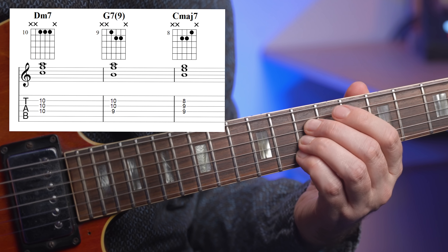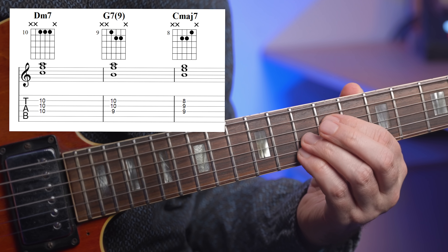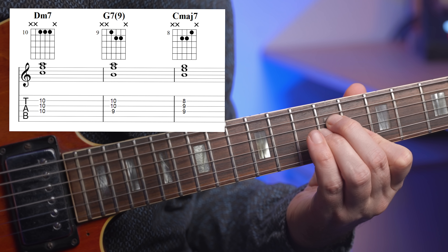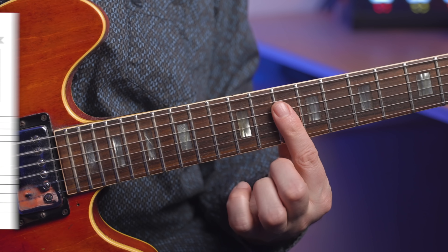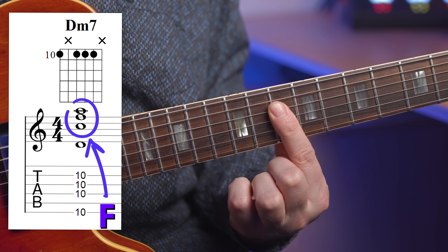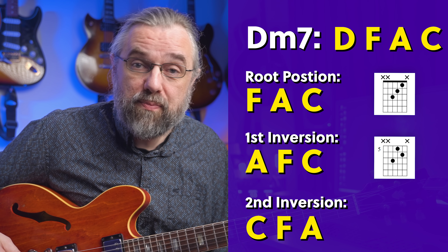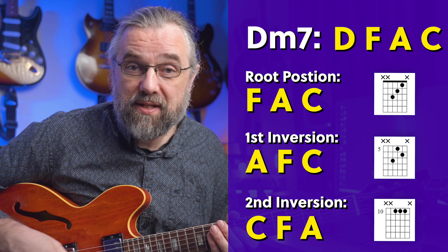If we turn them into rootless voicings by removing the bass note, notice that the D minor seven is in fact an F major triad in the second inversion. And that means that you can play D minor seven on the same string set in three different ways by using the inversions of the F major triad.